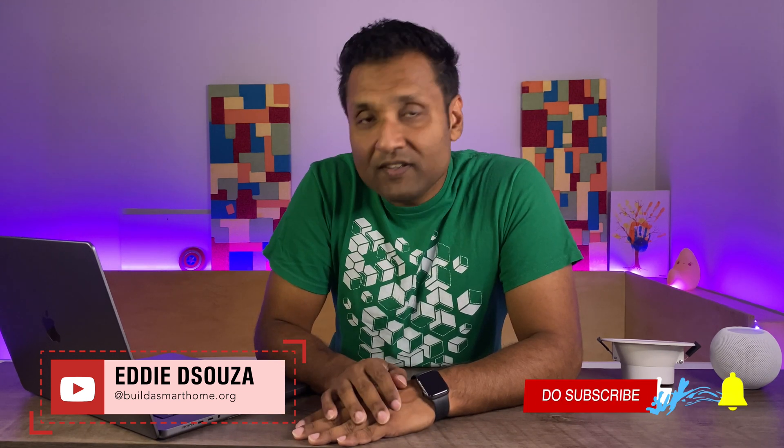Welcome to my channel. My name is Eri D'Souza and if you're into smart home DIY and obviously love the Apple HomeKit ecosystem, then there are tons of tutorial videos that I have done. Please do take a look and don't feel shy to like, share and subscribe to always follow along.